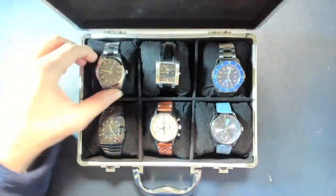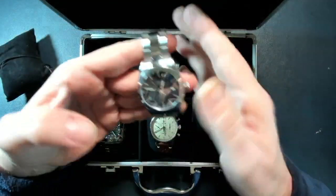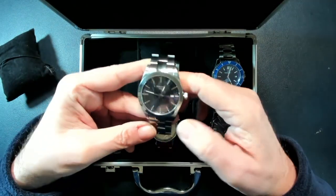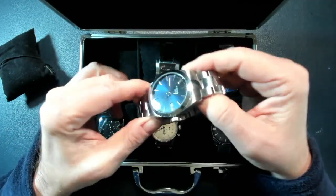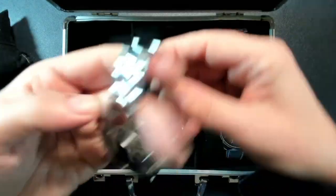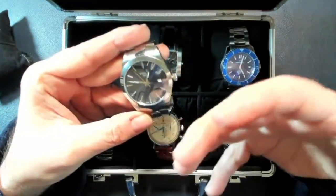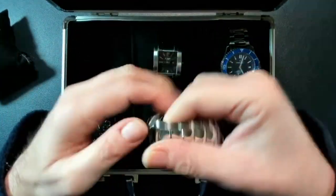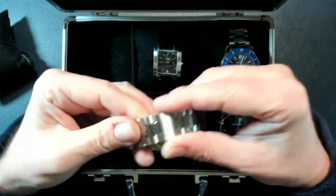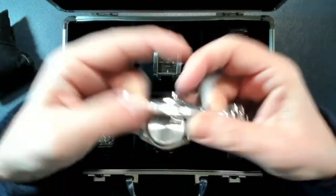The next one is the Tissot Gentleman. I bought it one year ago and there are already a couple of videos on my channel about it. I love the blue dial and the blue finish — it's a beautiful, very classic watch. I was searching for a good-brand watch with a solid stainless steel strap.